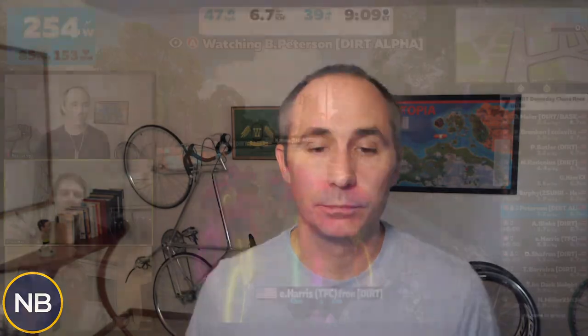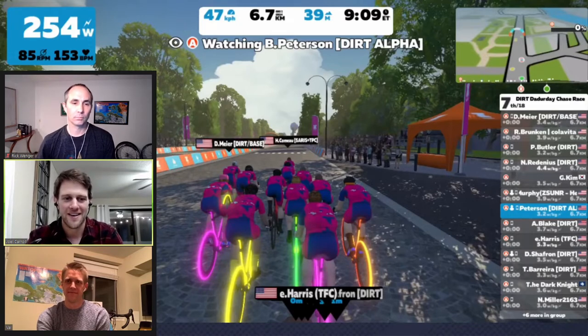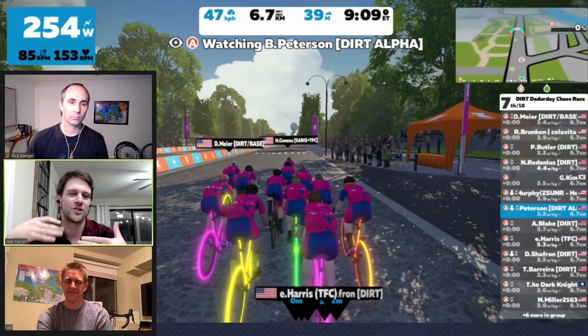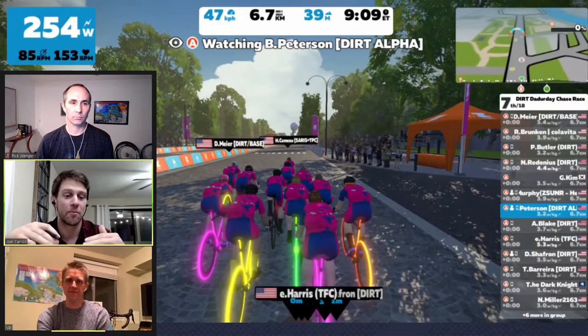I was recording a race breakdown with pro Joel Carroll from the Finesse Wahoo team and Brandon Peterson. Joel gave us some amazing advice on super tucking, so I cut it straight out and I'm putting it in here for all of us to learn. If your peloton isn't big enough and your pace isn't high enough, sometimes you can't quite get to that speed. But what you can do is kick it a little bit, then get your avatar just to that threshold — which is 58 kilometers per hour — and then stop pedaling.